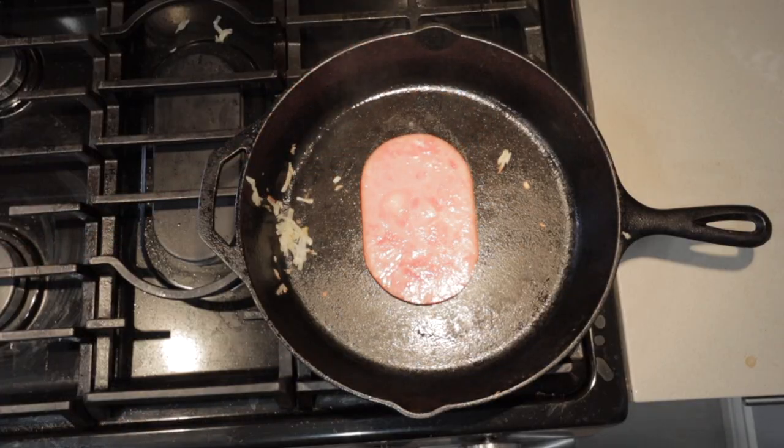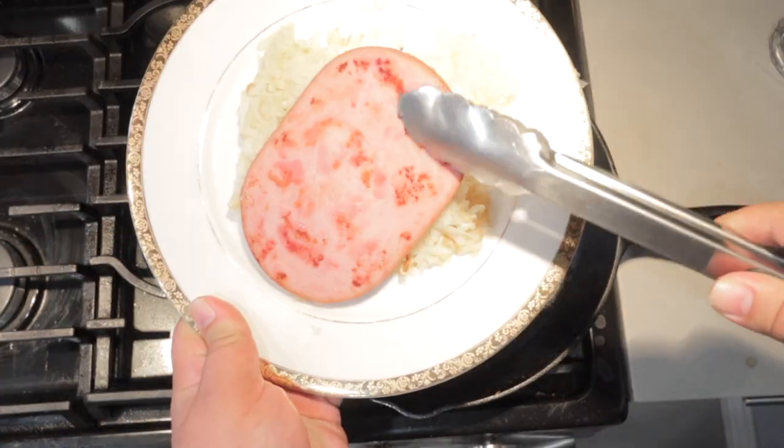Now that we're done with the hashbrowns, the next layer: ham steak. Cooking this is pretty simple — just sear it on both sides, then place it on top of the hashbrowns.